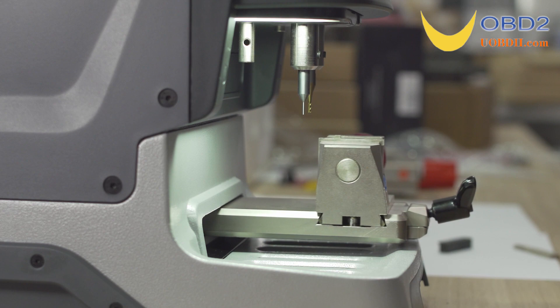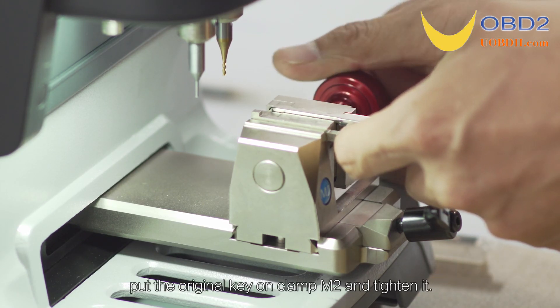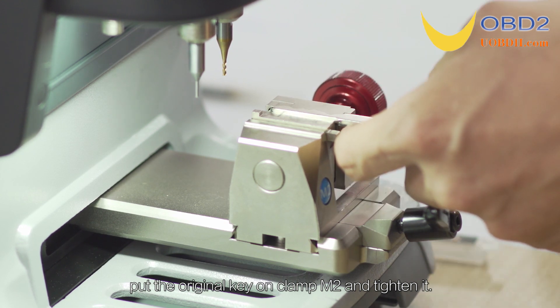Calibration finished. Rotate side A upward, put an original key on clamp M2, and tighten it.